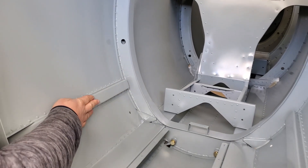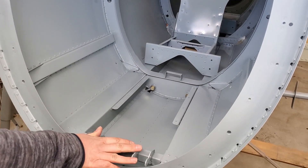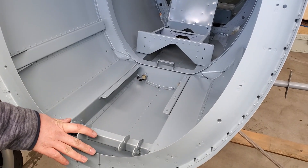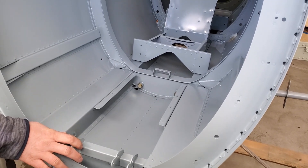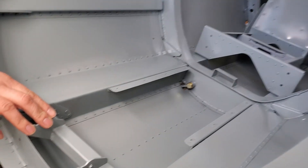He's got his engine bearer longerons in, his engine mount pads are in, and of course his rudder pedal mount. The rudder pedal mount sticks out a little bit from bulkhead one, and that's because there is a footwell that he installs here on the firewall.